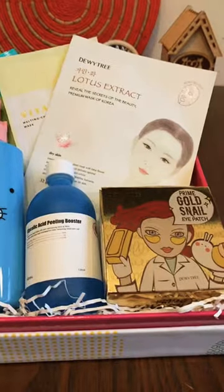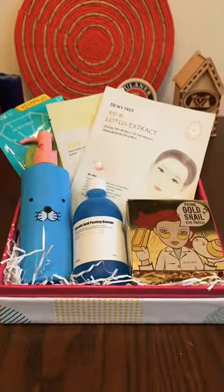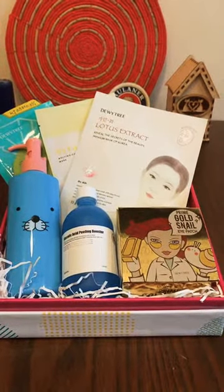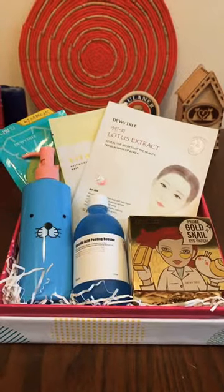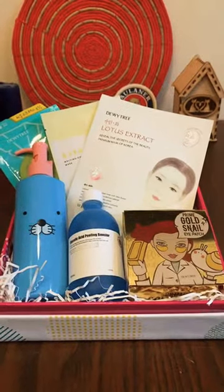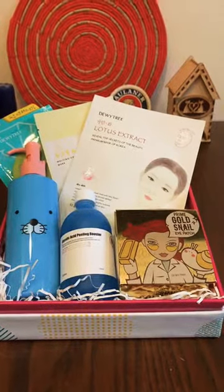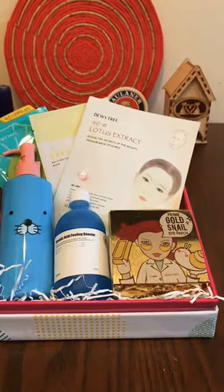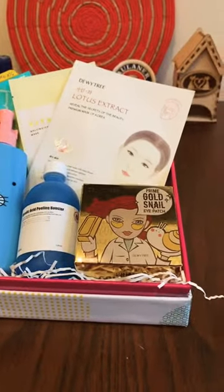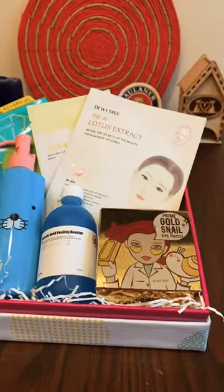Hello dear girls, my name is Aisha and I'm the owner of My Korean Care. Today I want to talk with you about eye patches. I see in your reviews many people are very interested about creams, about masks for face, about serums, but not a lot of people know what an eye patch is. So today I want to tell you what an eye patch is, what we need it for, what its effects are, and how it really works.